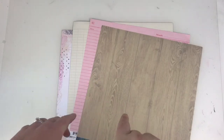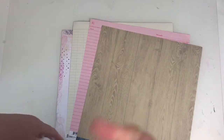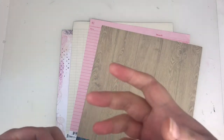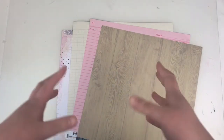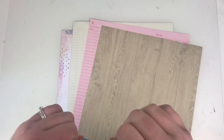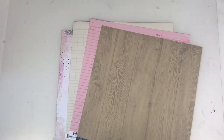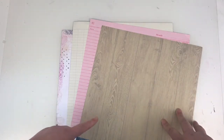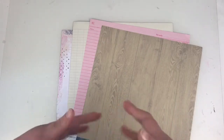This month's theme for the team is to work a layout using no cardstock. I wanted to introduce this video first by saying that there are some quick tips on certain papers that you can use that will actually help you with this process. For me, I always struggle using pattern paper as my background — I do like a white or single colour cardstock background. So I wanted to show you a few ideas to incorporate to help you use pattern paper as your background.